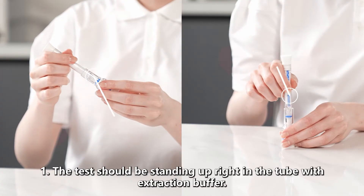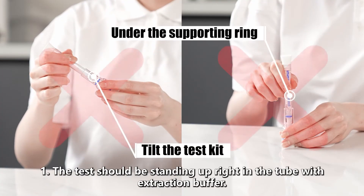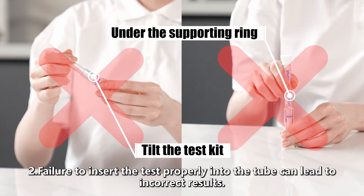Attention. 1. The test should be standing upright in the tube with extraction buffer. 2. Failure to insert the test properly into the tube can lead to incorrect results.